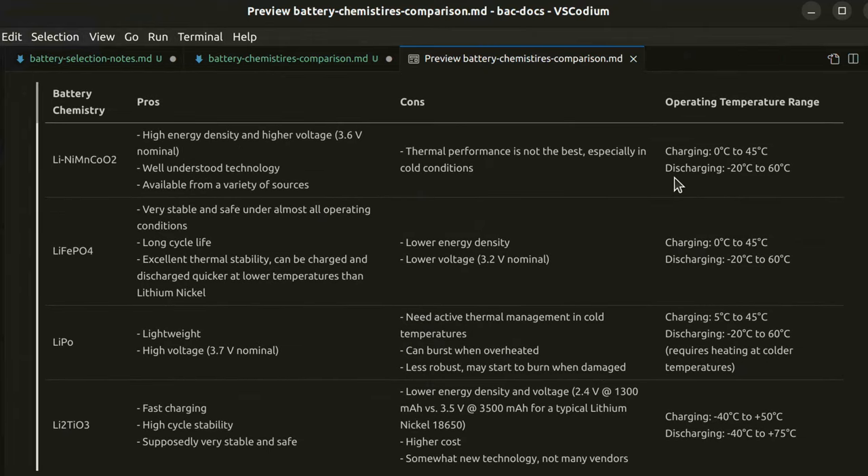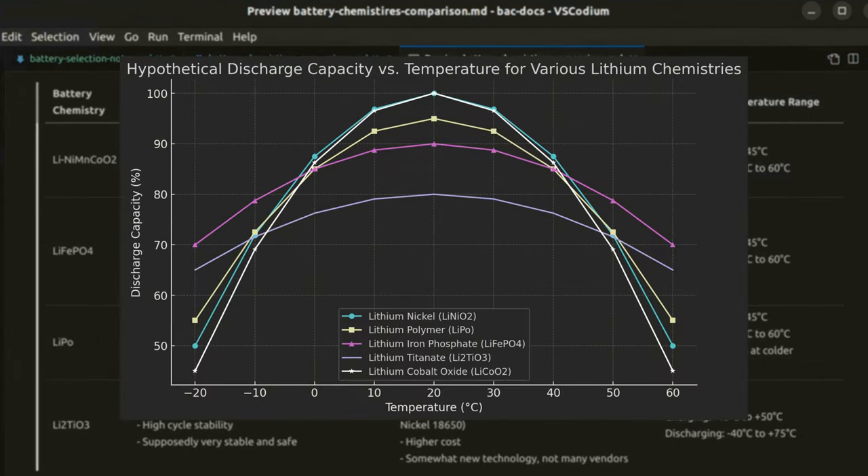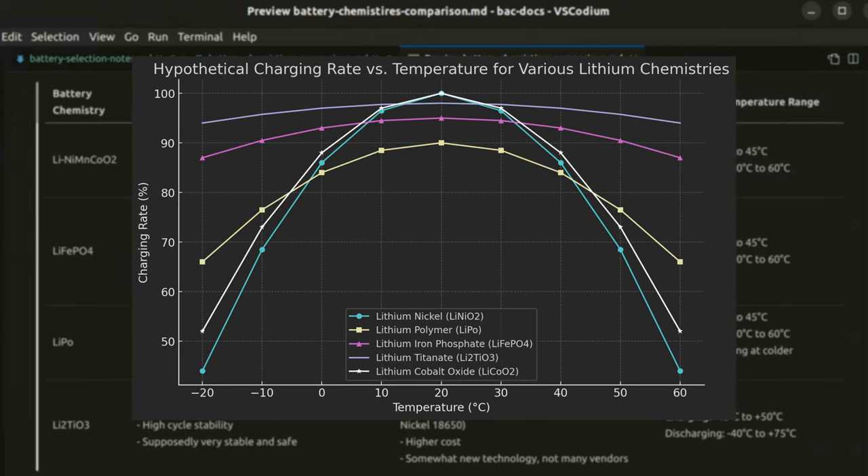Most of them have a very similar operating temperature range. But there's a caveat: yes, the cell will still deliver energy at minus 20 degrees Celsius, but significantly less of its total capacity will be available. There is a kind of temperature versus capacity graph to be made for each of those, and similarly a temperature versus charging rate graph, because you can't charge them as fast at very low or very high temperatures. You may even degrade their performance permanently when trying to charge below zero degrees Celsius.